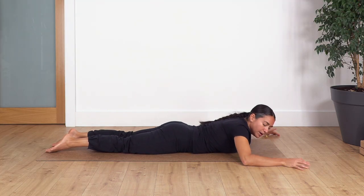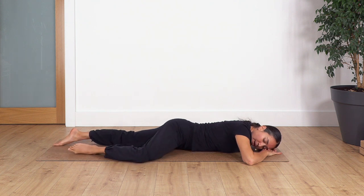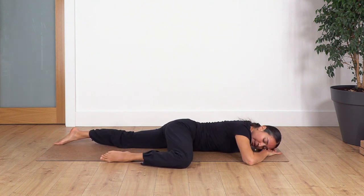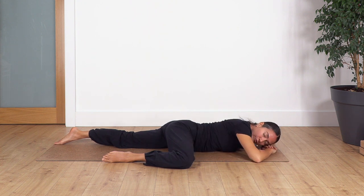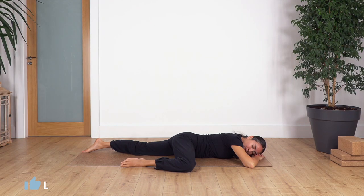Now we're going to drag the hands close to your face, let the face rest on the left side, and we're going to bend the right leg and release. Bring the knee as close as you can without forcing, and we're just going to hold here for four breaths. Inhale deep, relax your shoulders, exhale. Let's go for three, two, and just one more.